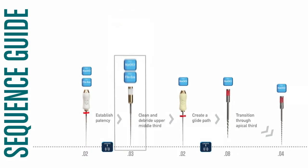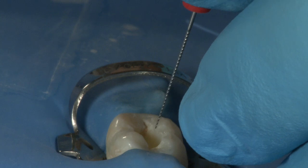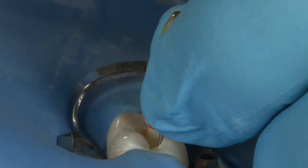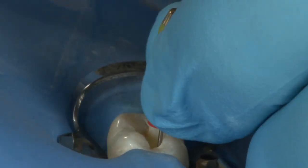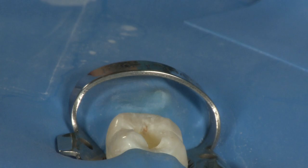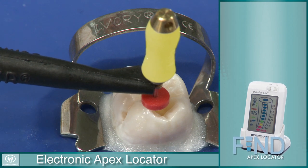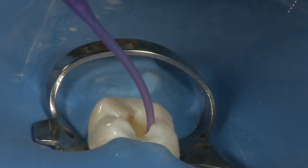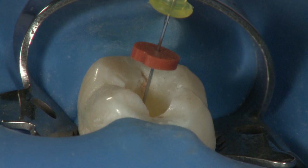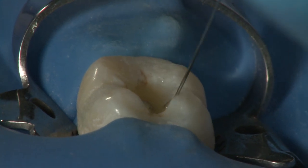Following the sequence guide, move from the number 2 shaping file to the number 20 hand file. Using a gentle watch-winding motion, take the number 20 stainless steel hand file to working length. The shaping file and hand file are crucial steps for removing interferences in the middle third and creating a glide path for the safe use of the NITI transitional files. Once the number 20 hand file moves freely, reconfirm working length with the electronic apex locator, then evacuate and refill with fresh Chloracid. Constant exchange of irrigants removes dentinal mud and debris, while repeated doses of Chloracid break down all organic matter.